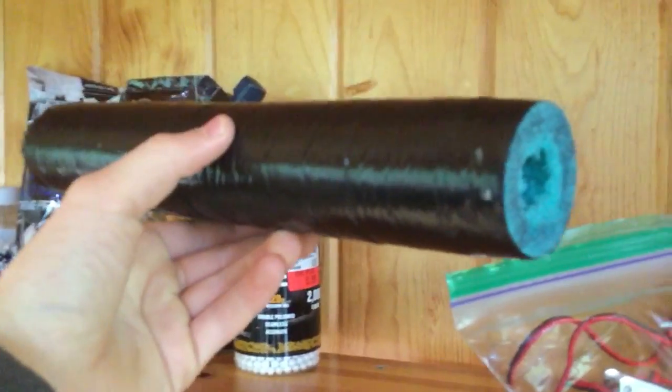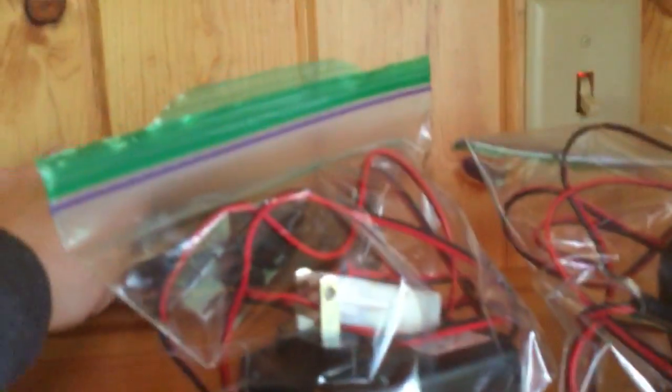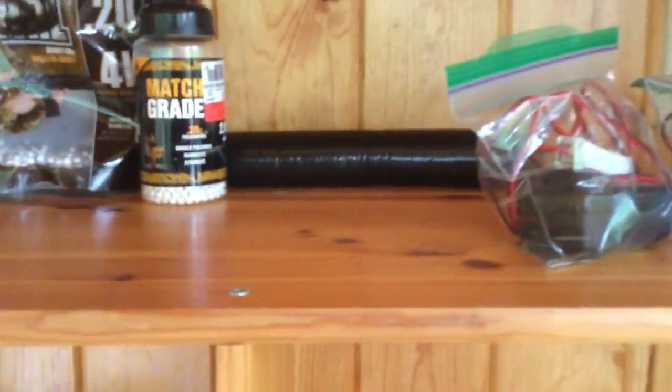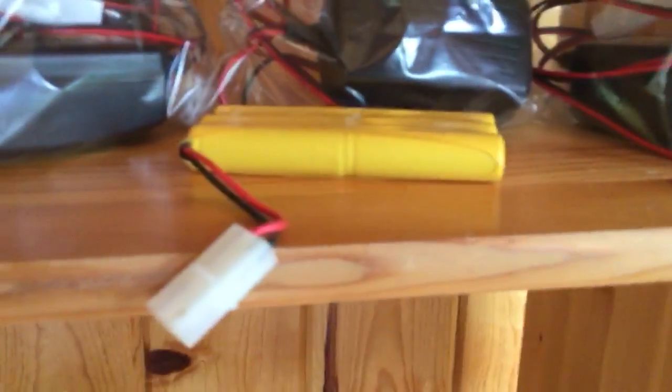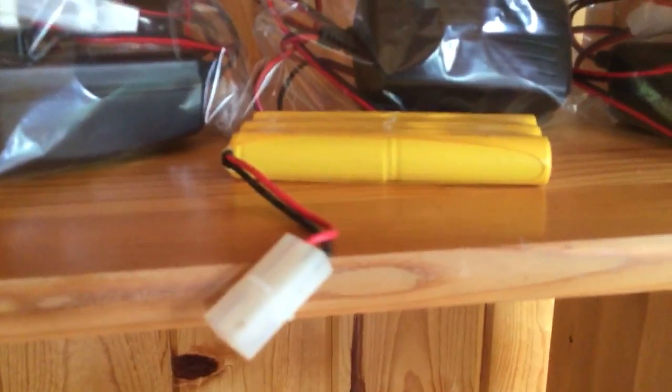Right here I have a full noodle suppressor — it's homemade by Fischer, shout out to him. These actually make a huge difference in how your gun sounds; it sounds really cool with the suppressor on. This long one actually makes a bigger difference than the short one. I also have smart chargers, all bagged, a P90 battery for a neighbor, and an extra one I just found.